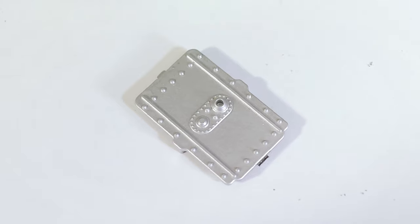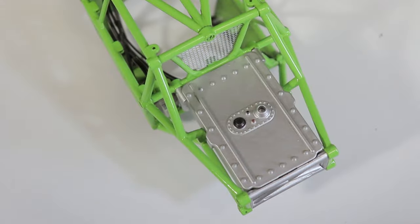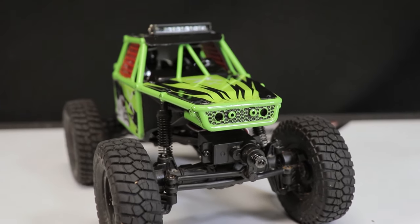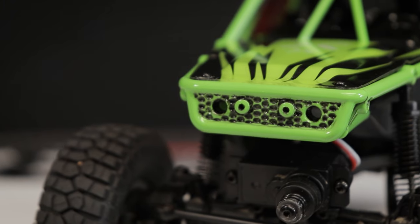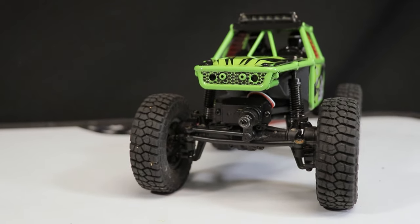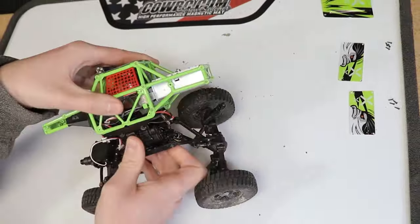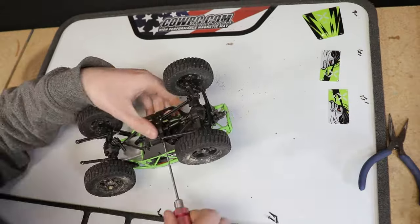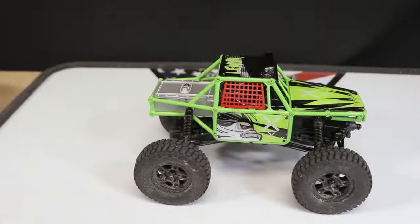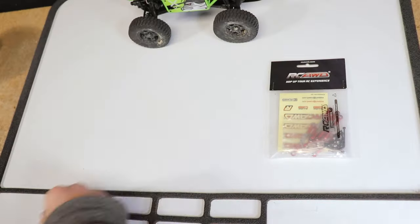I used a Sharpie marker to add some simple detail to the fuel cell, which I had painted silver. A little later on I also applied a black wash to the front grille — it turned out looking okay; if the details were a little deeper it probably would have looked even better. Overall I was really happy with how the truck was looking. I went ahead and put the truck back together since I wasn't sure how long it would be until the parts arrived.